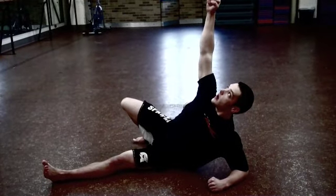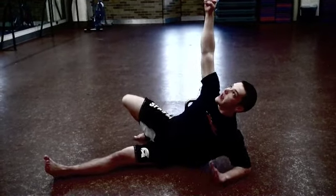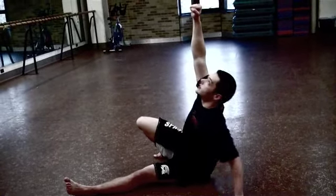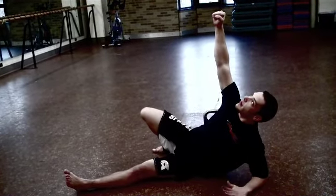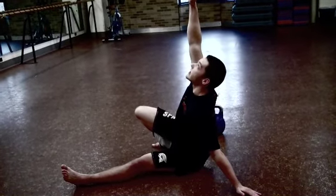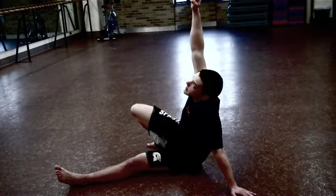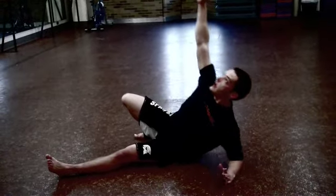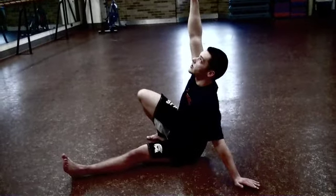Step two: plant the hand and use it to pivot. Notice the hand pivots — plant it down and screw all the way up onto your hand, maintaining that retraction. Step three is forearm to hand, maintaining that shoulder retraction with the shoulder pulled back and down.